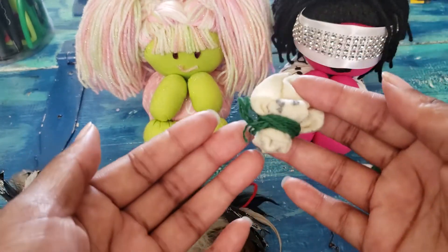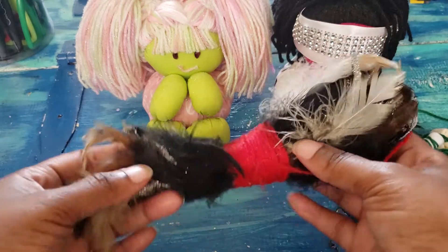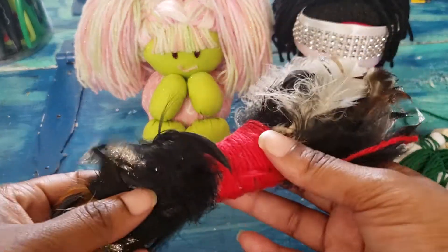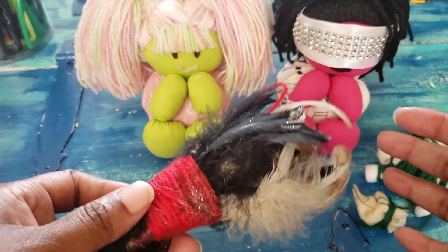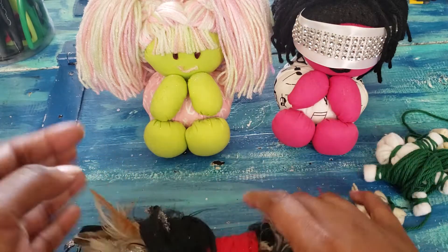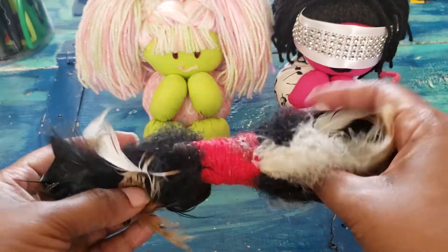Mojo Bags don't have to be big — they really don't. They can be as small or as big as you want them. This one also technically is a Mojo Bag; it doesn't look like it, but it is. Way back in the day, you weren't always using fabric for a Mojo Bag — you need your fabric for your clothes. So things were put together with mud, different types of clay, and then decorated with whatever they found in nature, fabric and things like that. So this is technically another way of making a Mojo Bag.